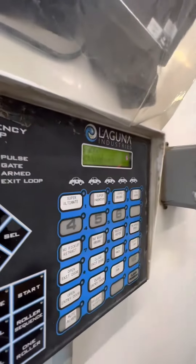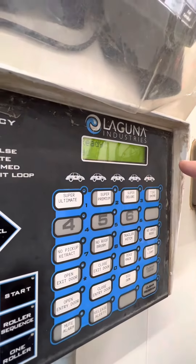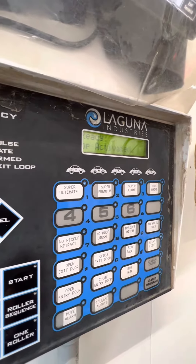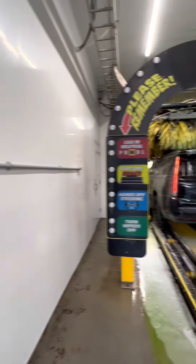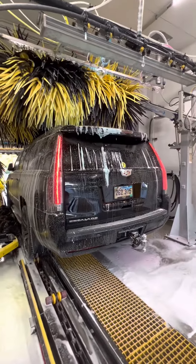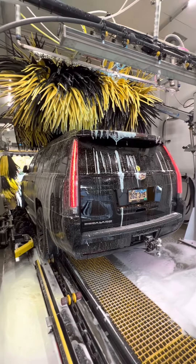The panel says the e-stop has been activated. It's going to tell you the e-stop has been activated. As you can see, the brushes have stopped, the water has stopped, the soap has stopped — everything has stopped.